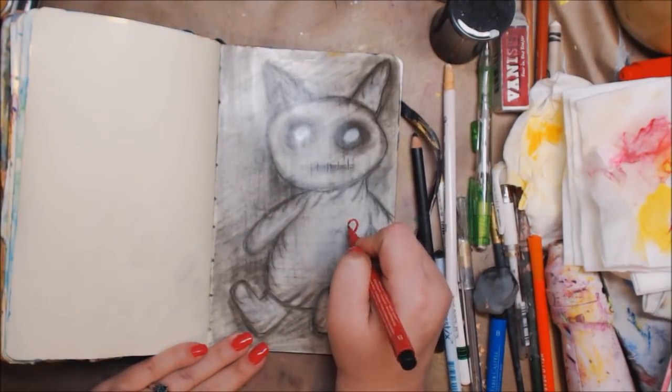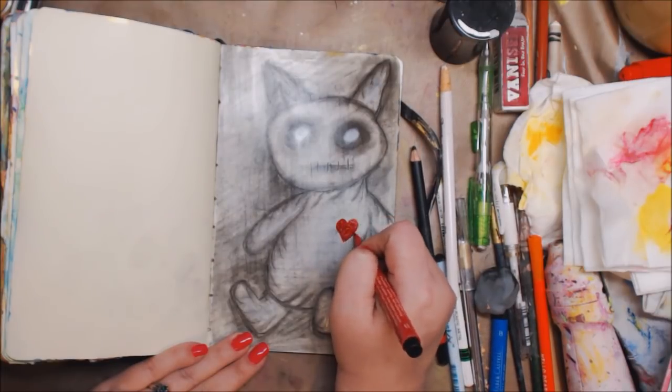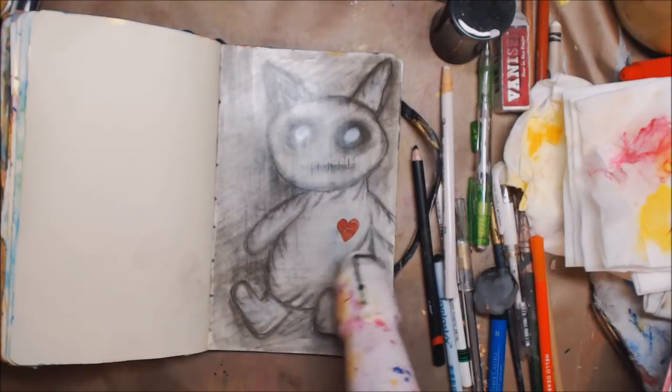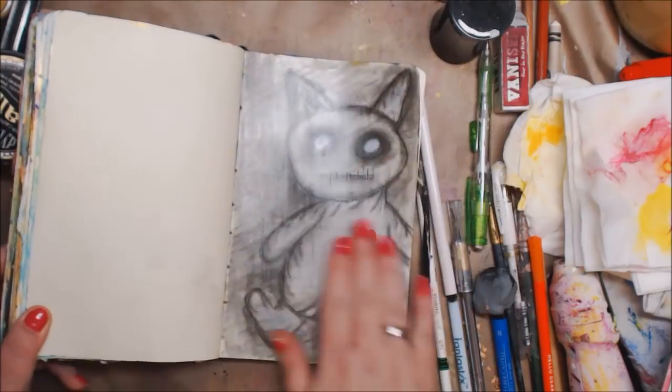I'm showing you it's sealed with a little red heart. Let me know what you guys think and if you'd like to see this in real time. As always, please be kind to each other — you never know what somebody else is fighting. I love you guys so very much and I will see you in my next video.